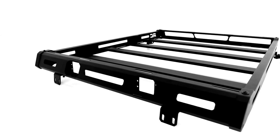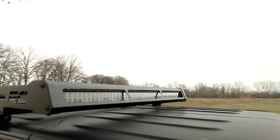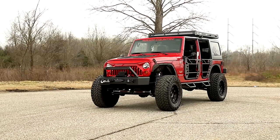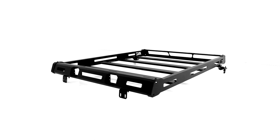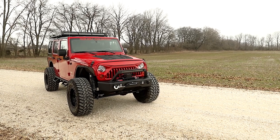Rough Country's Roof Rack kit features four durable steel slats to help you firmly secure up to 250 pounds of gear. This easy-to-install kit features a 100% bolt-on installation process with no drilling required. The corrosion-resistant black powder coat and bold design elements give your vehicle an aggressive good look.